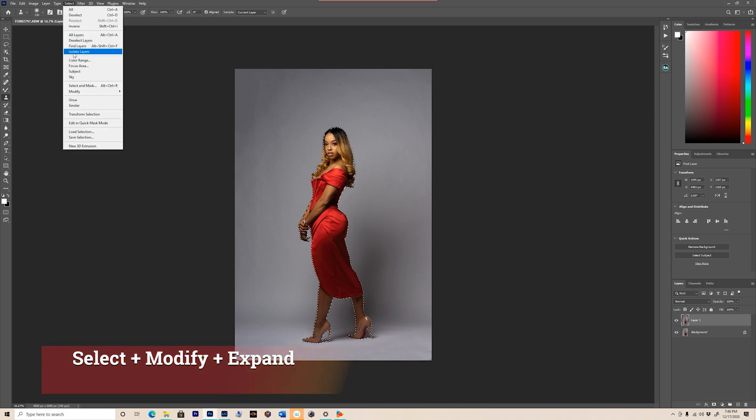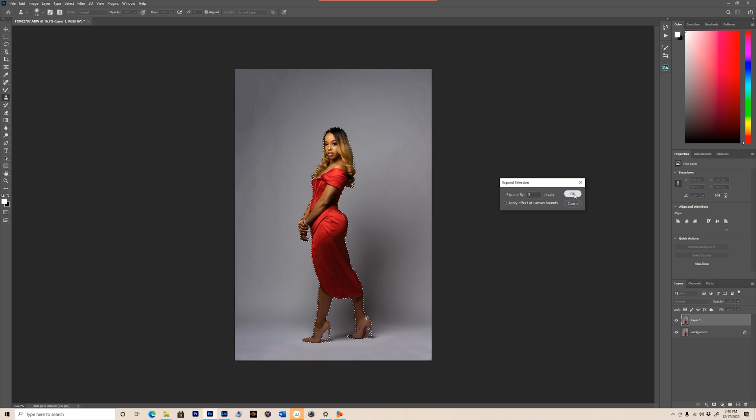Once you select your subject, you're gonna hit Select, Modify, Expand. You're gonna wanna expand by three pixels. Hit OK.